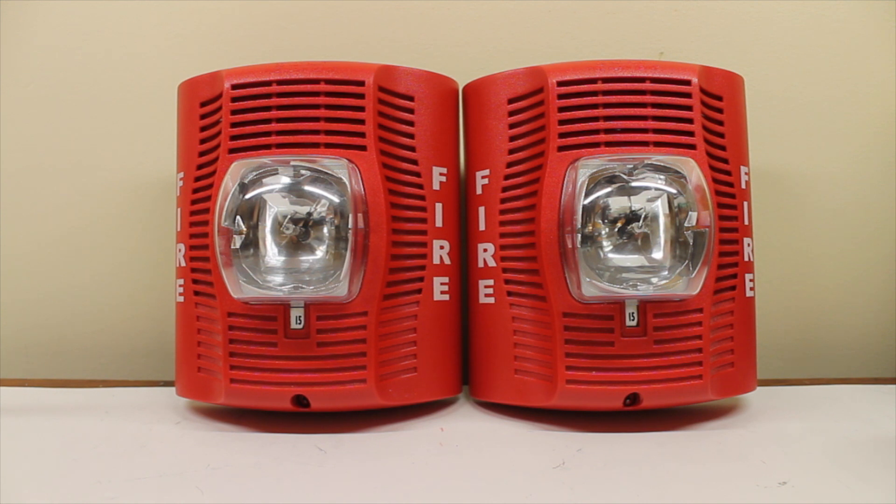Hello, everyone. Today we have two System Sensor SPSR speaker strobes. I got these as a pair, so I'm going to test them both at the same time. That's what I've been doing for each other set of alarms I've gotten as a pair — tested those both at the same time, so, why not? It's kind of fun to do.